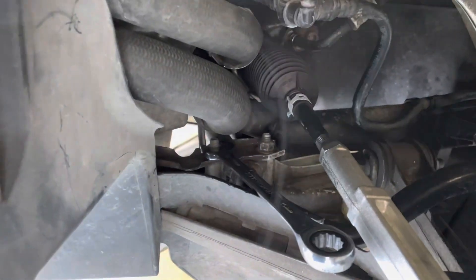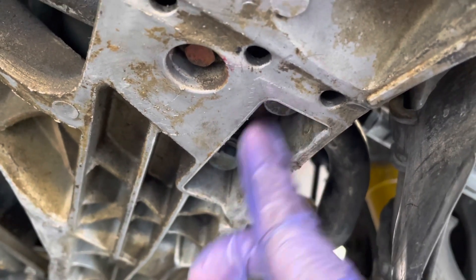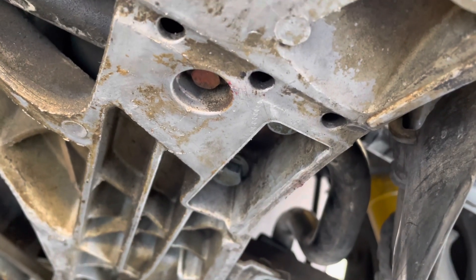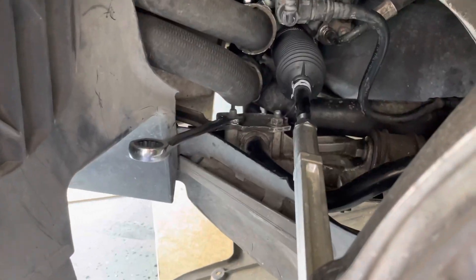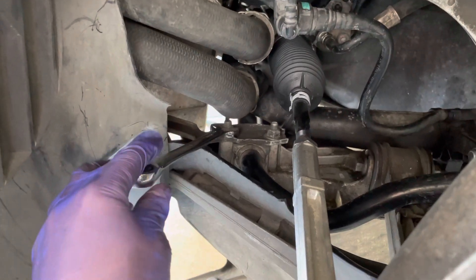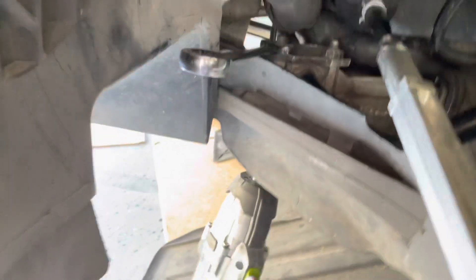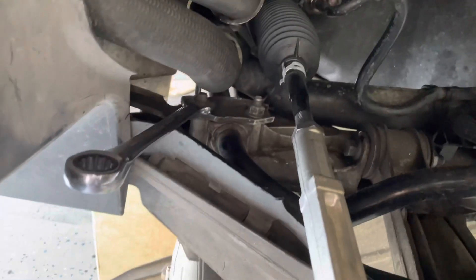We're going to go under the car to where the fastener is — there are two 15 millimeter nuts. We're going to back those both out with a 15 millimeter impact, but when you back it out from underneath, you have to hold the wrench up top so it doesn't spin. So one side holds it while the impact attempts to undo the nut — the top side is to hold it.